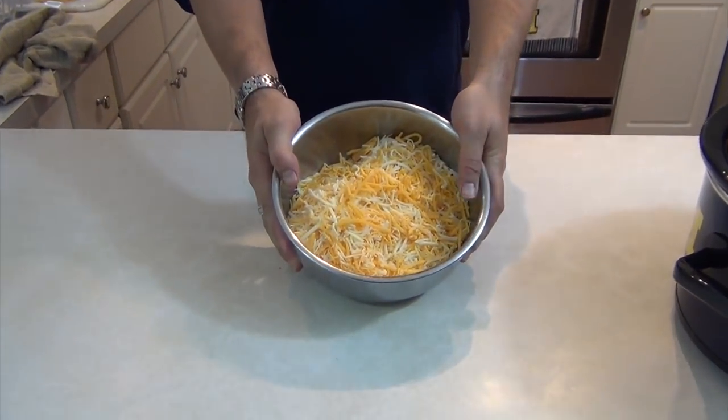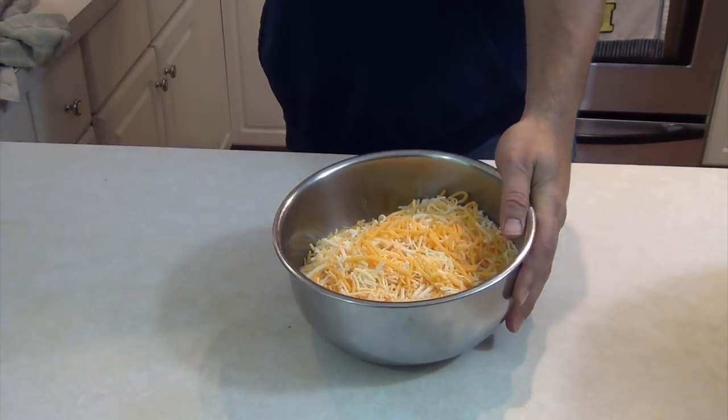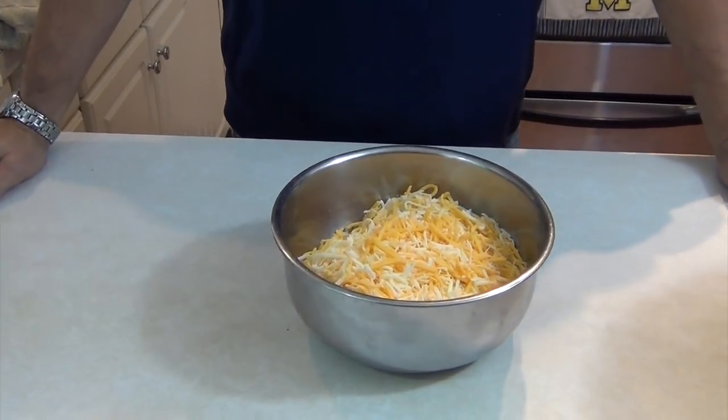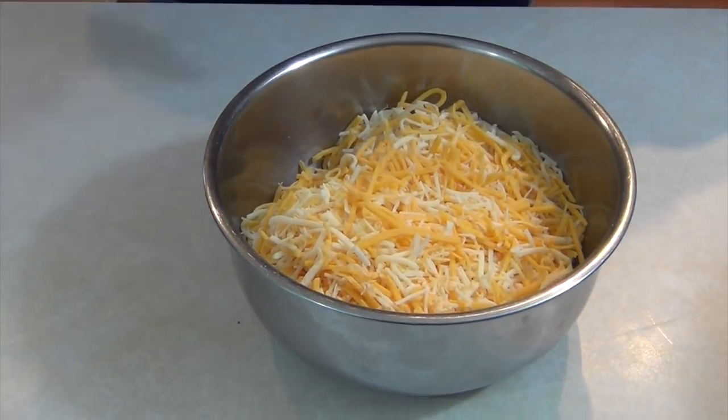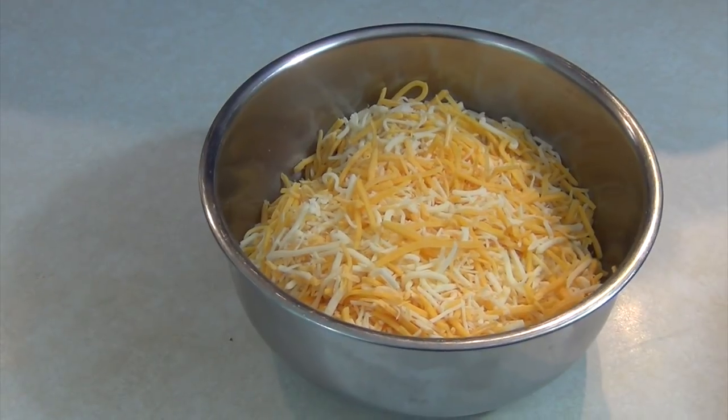It's a massive pile of shredded cheese. It's mild cheddar, sharp cheddar, and Monterey Jack and a little bit of Colby. It's actually 20 ounces of cheese.